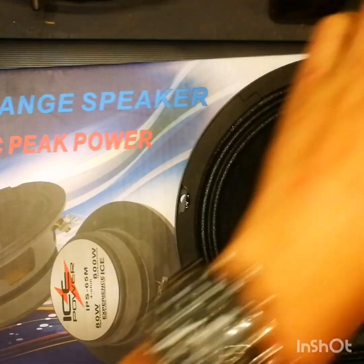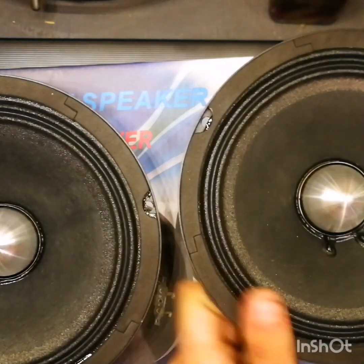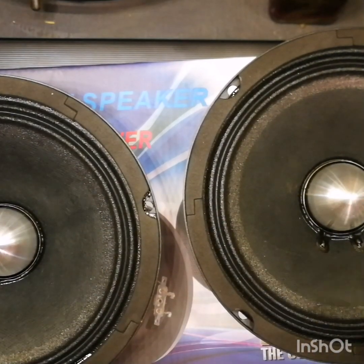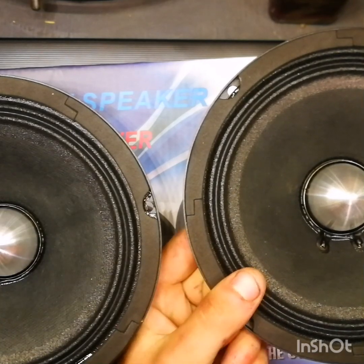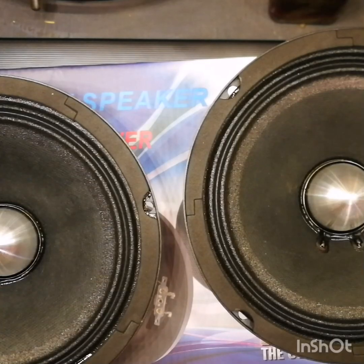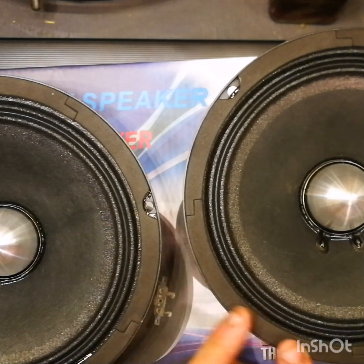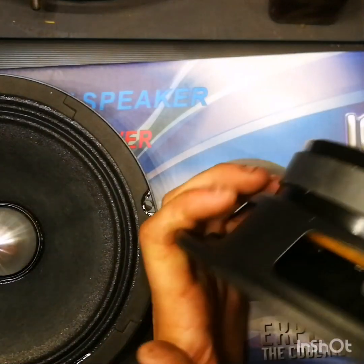Let's drop these on the table so you guys can check them out. You can see that nice aluminium bullet and the nice kevlar reinforced cone — it's not very stiff, but it's a mid-range so it doesn't have to be super stiff. It's got a nice cloth surround with two rolls, and a nice gasket material on there as well.